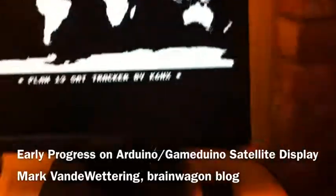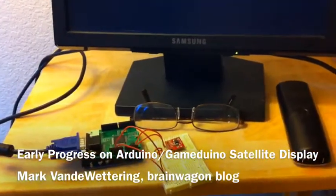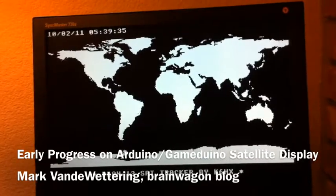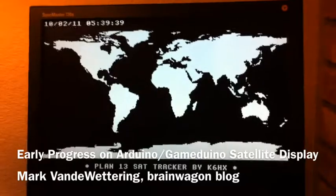This is the first video I've done in a while — I've been super busy with all sorts of craziness going on. But it's coming together and I'm pretty happy. I'll have little satellites moving around probably the next time you see this. But for now, this is Mark van der Watering of the Brainwagon blog.